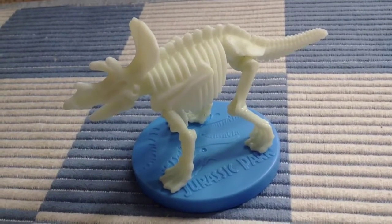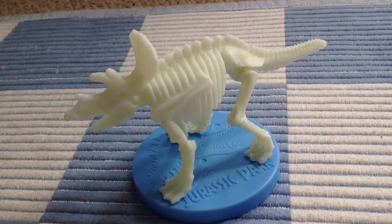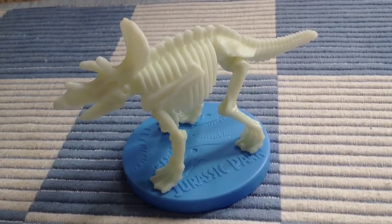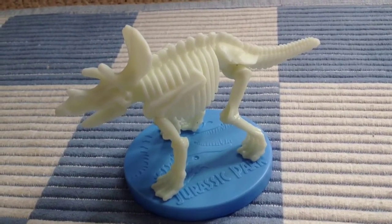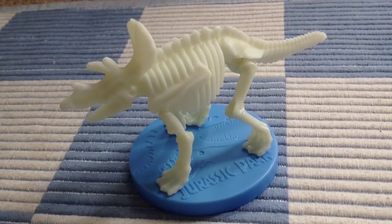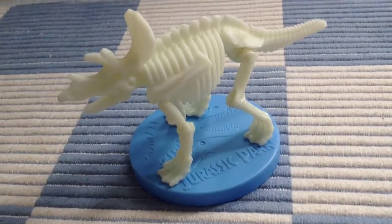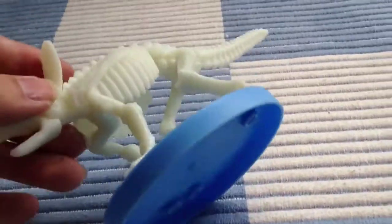Here we have the Triceratops built — it's a fun little build and it didn't take me very long at all. You just put the two sides of the ribcage onto the spine, then put the back legs, which are joined together, onto the back, then put the front legs onto the front portion and you're done. Then you just seat him in the stand — very very quick.